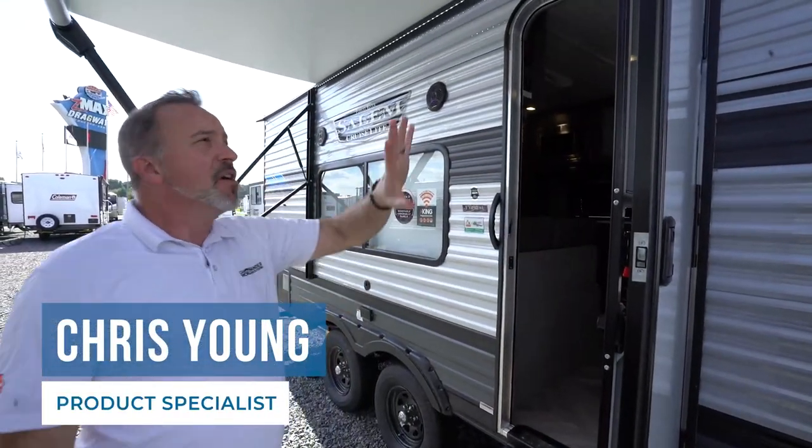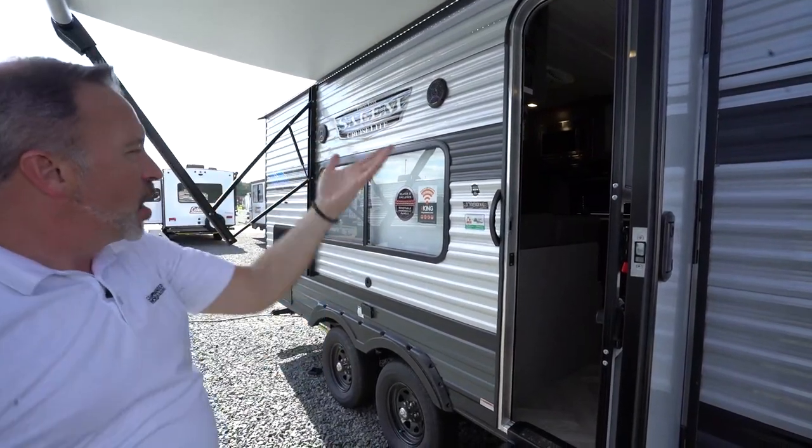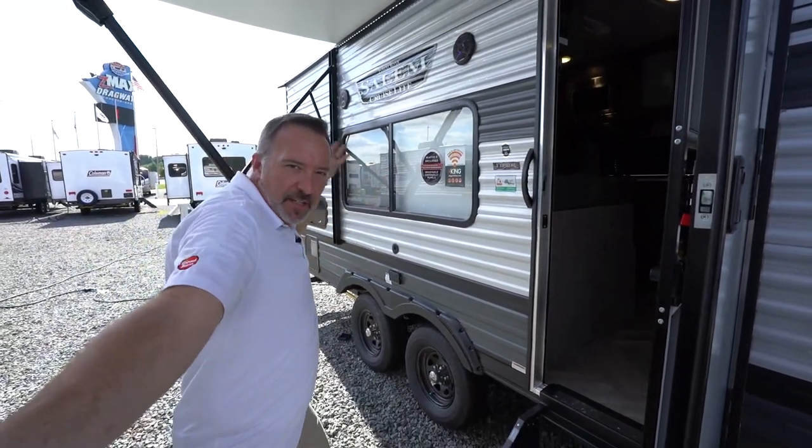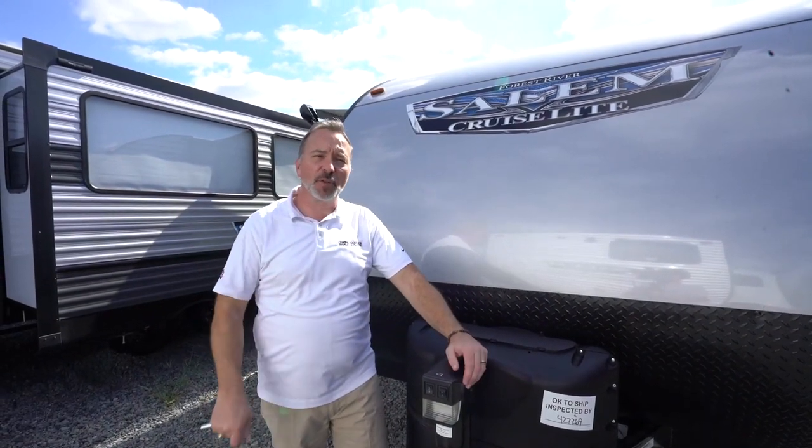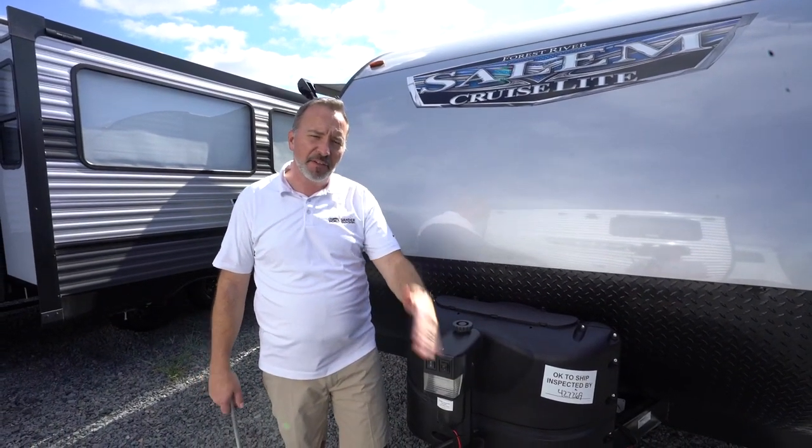Hey, what's up? It's Chris Young. What do you say we take a few minutes and meet your brand new Forest River Salem Cruise Light 171RBXL. Congratulations on getting your brand new Forest River Salem Cruise Light travel trailer. Let's talk about some of the features.